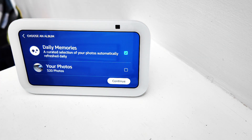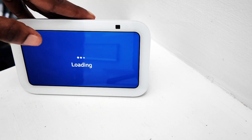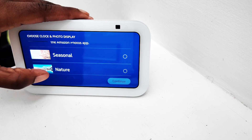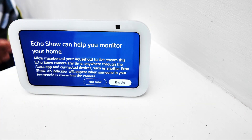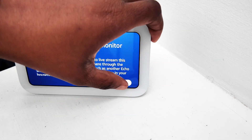You can see it highlighted that it has 320 photos already from Amazon Photos. There are also pictures for different seasons, nature, and travel available on the system. If you want to get your own design, then we continue with the setup process.